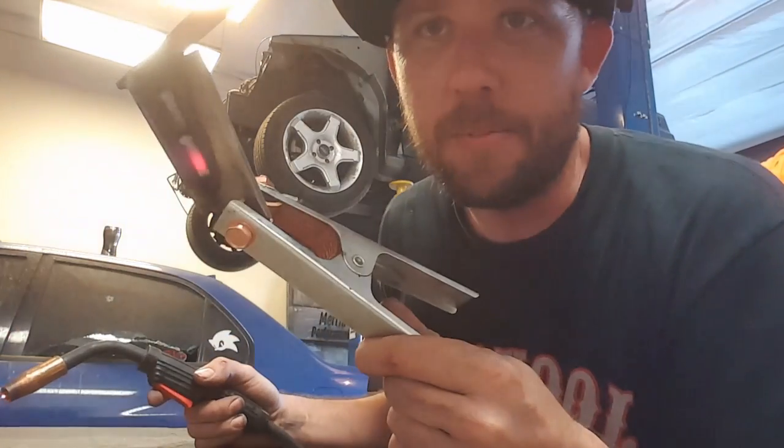Bottom line: don't keep welding it. Try to figure out the problem. Now aside from that, it really helps if you keep on practicing — literally just keep on practicing.